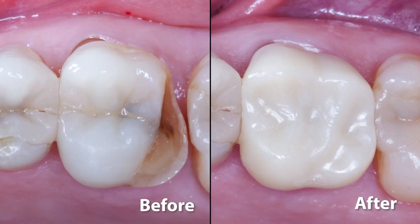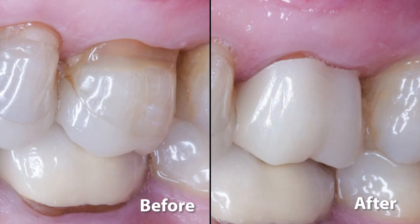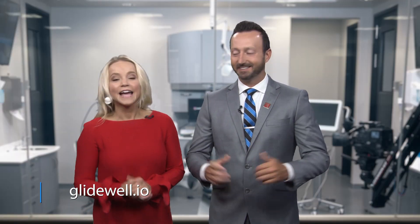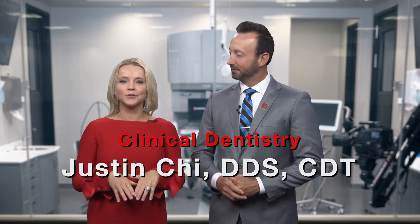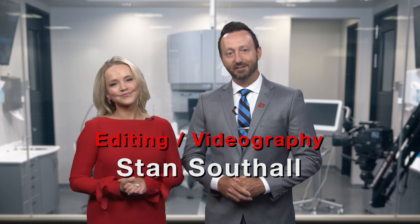And there you have it — zero compromise for an immediate Bruxer Crown using the Glidewell in-office solution. If you'd like to learn more, please visit Glidewell.io or GlidewellDental.com. I look forward to sharing more of the powerful ways we can use the system in future episodes. Thanks for tuning in. Back to you, Megan and Will. Thank you so much, Dr. Chi. And if you'd like more information on the Glidewell in-office solution, you can head to Glidewell.io. That wraps it up for today's episode — on behalf of everyone here at Glidewell Dental, thank you so much for watching. We'll meet you right back here next time.